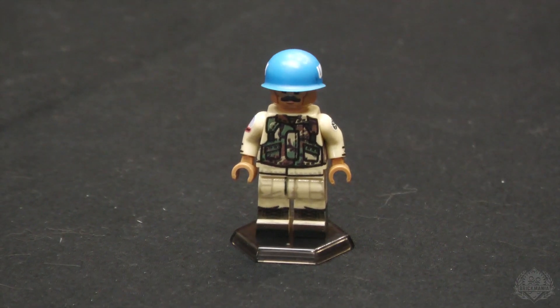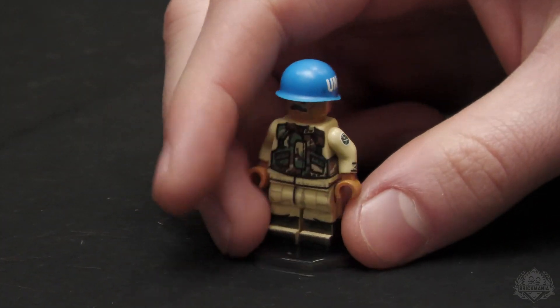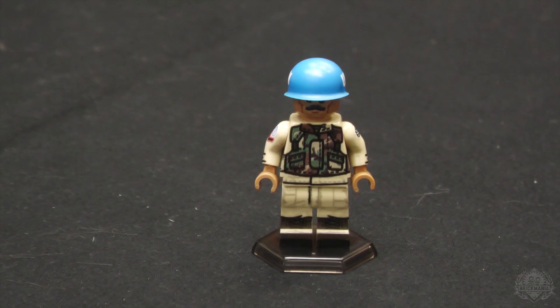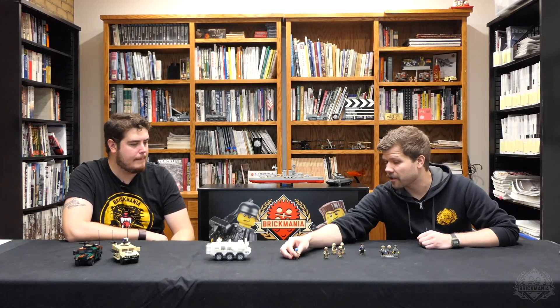Is it the beat-up UN helmet? Yeah, there's some different distressing and different fonts going on just because they wouldn't have access to the same stencil. Isn't it usually a cover — just their combat helmet with a blue cover? The newer ones are, but when they're using the pot helmet it's probably just gonna be painted on. You'll see both — even on the pot helmet you'll see covers occasionally.